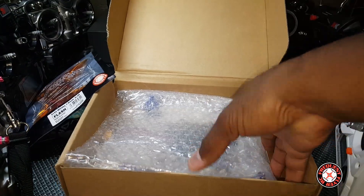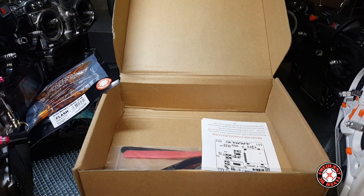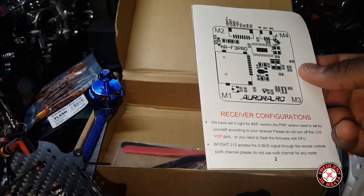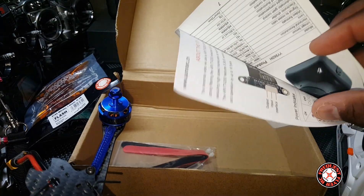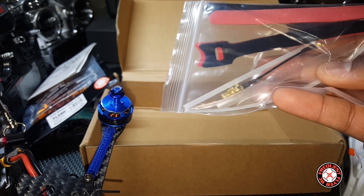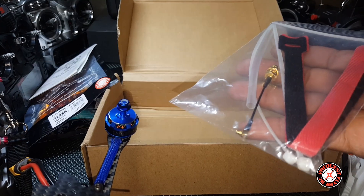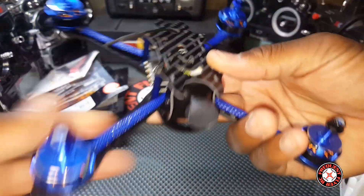We have the quad in here — really clean looking build. There's a chart in here showing us a blueprint and pin out of the board. It's got color on the inside too. We also got some zip ties, heat shrink, an antenna piece, and some velcro straps. Let's set those to the side and get rid of the box.